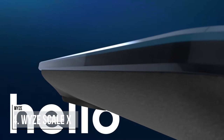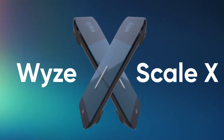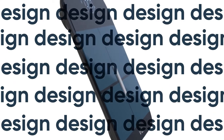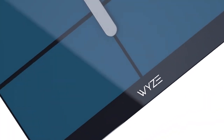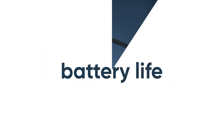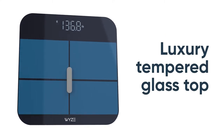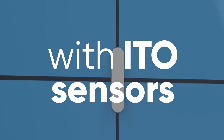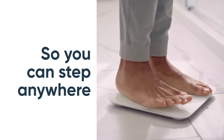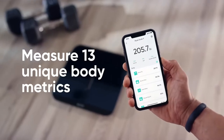Wyze Scale X comes with full-glass ITO sensors. An ITO coating of the tempered glass gives highly accurate body composition measurements. The scale provides a well-rounded view of your health, offering 13 detailed insights into your body composition. With the Wyze app, you can view your monthly trends, heart rate, body fat, and muscle mass without tapping any further.